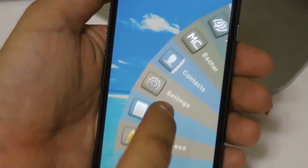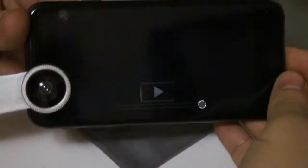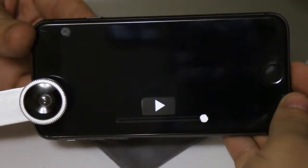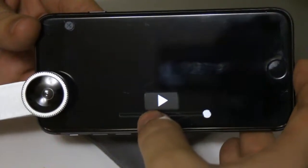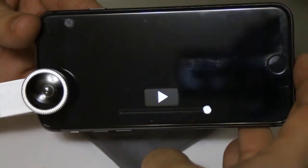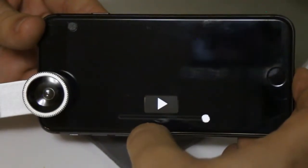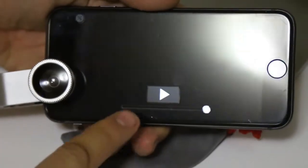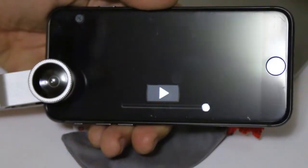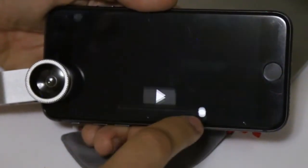This is a video player that implements glass controls. The controls are transparent, but as you would expect glass to do, they show a reflection of the environment so you can see that they're there. The play symbol is shiny metal, and the thumb on the slider is also shiny metal.